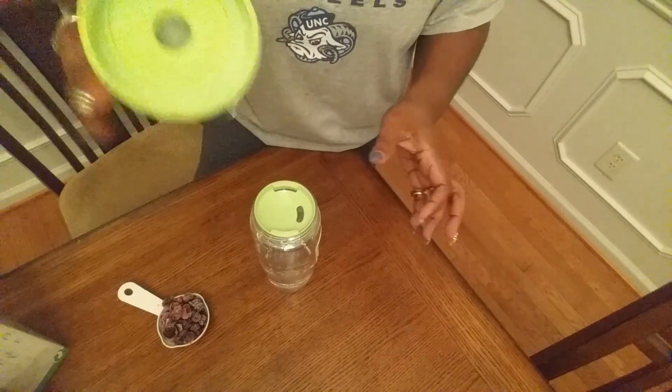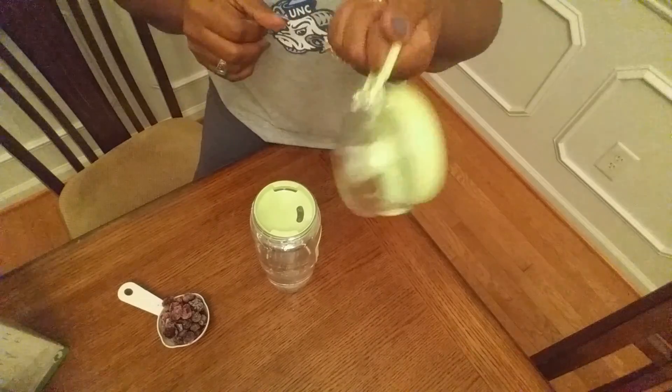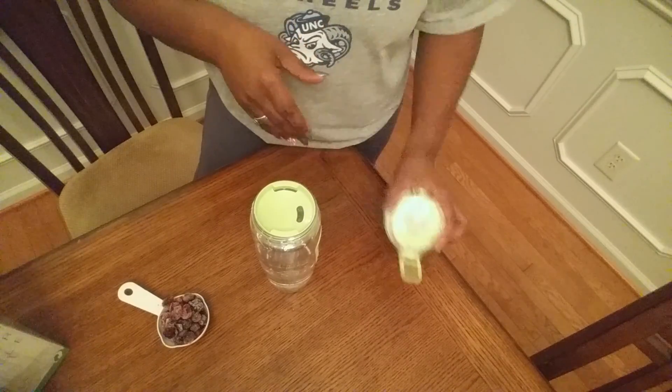It comes with a little hand grip too, so that's pretty good too. When I'm going to the gym and I want to carry it around, I can just hold it on my finger. So that's pretty good.